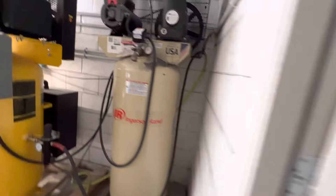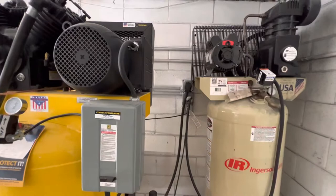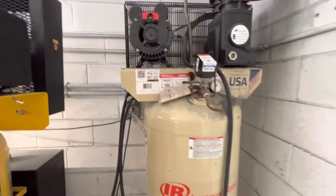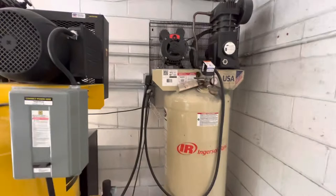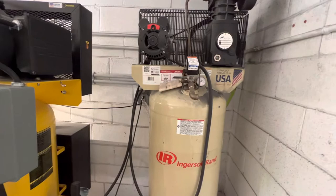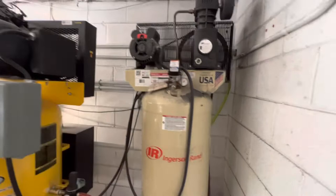All right, I'm going to run the old Ingersoll Rand now. All right, hopefully you can hear the difference. Trying to talk — you kind of have to talk a little bit louder. Definitely a little annoying if you're trying to talk right next to it. I don't even bother trying to talk next to this compressor, so I'll go in the other room real quick. You can still hear it through the wall here — and you can hear the other one too — but this one you notice it a lot more.